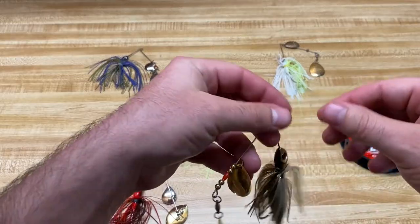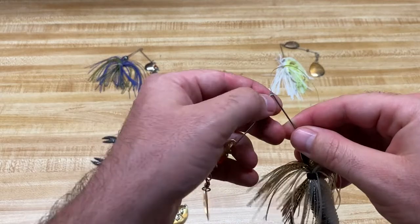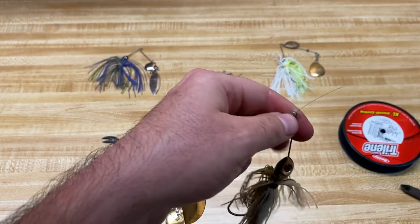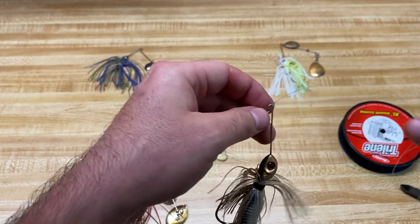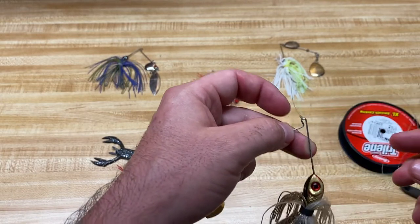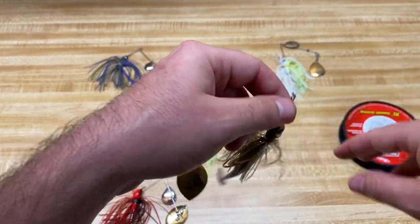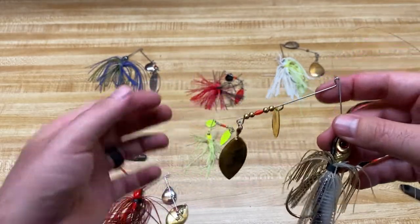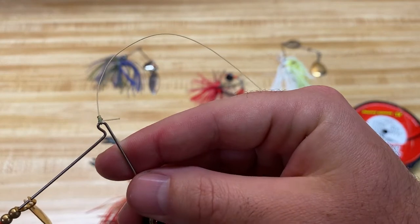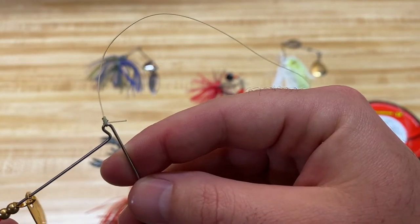Obviously you'd cut this tag end off — I just happen to have some clippers here. I leave maybe a quarter inch; it depends on how well the knot cinched down. If I don't think I really got it cinched good, I'll leave a little bit more tag end so it has room to slip. But if I think I've got it cinched down well, I'll trim it down to about there. I wouldn't leave too much more than a quarter inch, because then you run the risk of it catching something, the fish seeing it, or the skirt catching it and hanging weird. But that's it for tying — I use a fisherman's knot, but you can use whatever knot you want.